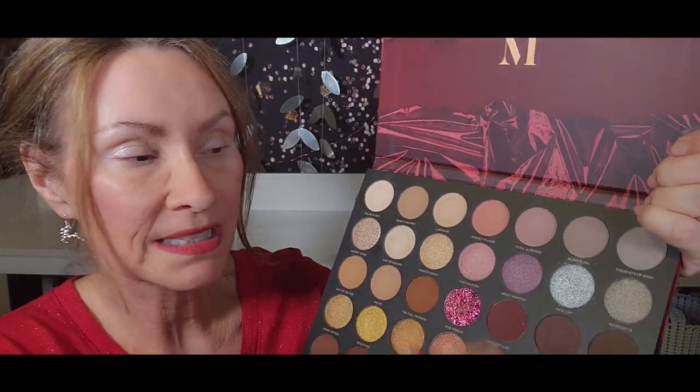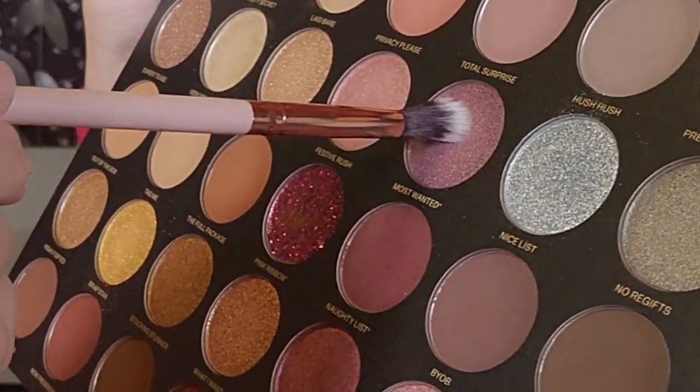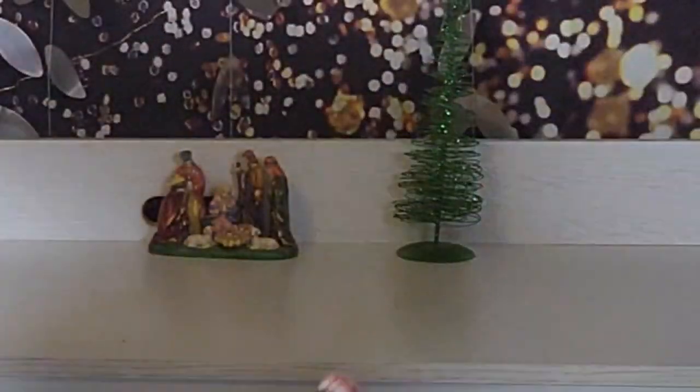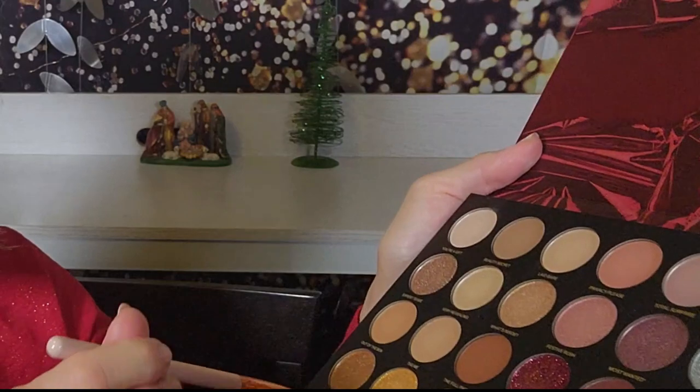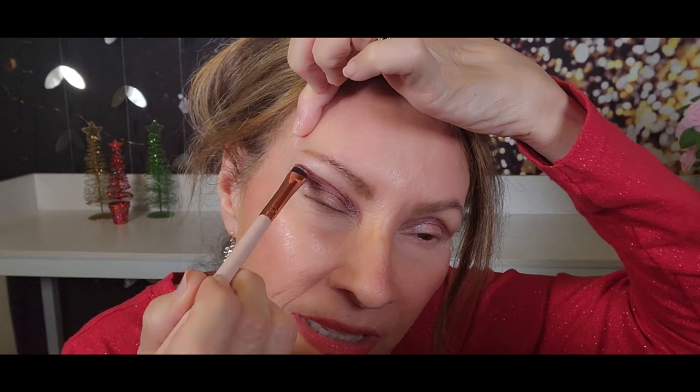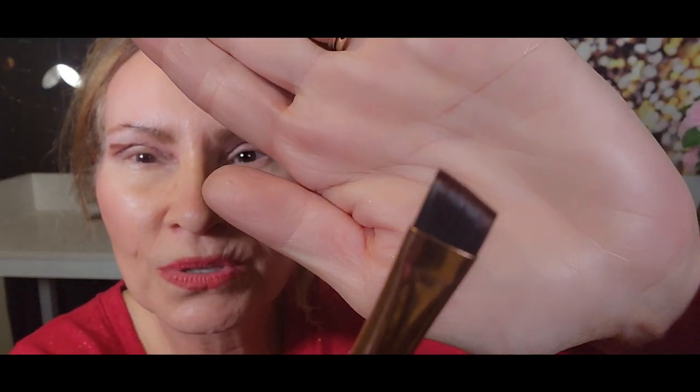The next shade I'm going to do is Most Wanted — it's a purple, and I'm going to put that right in my crease. This one has a little shimmer to it, so I don't want it too high up on my eyelid. Next, I'm going to use the shade Now Presenting and put that right above my crease. The brush I'm using is an angle brush.